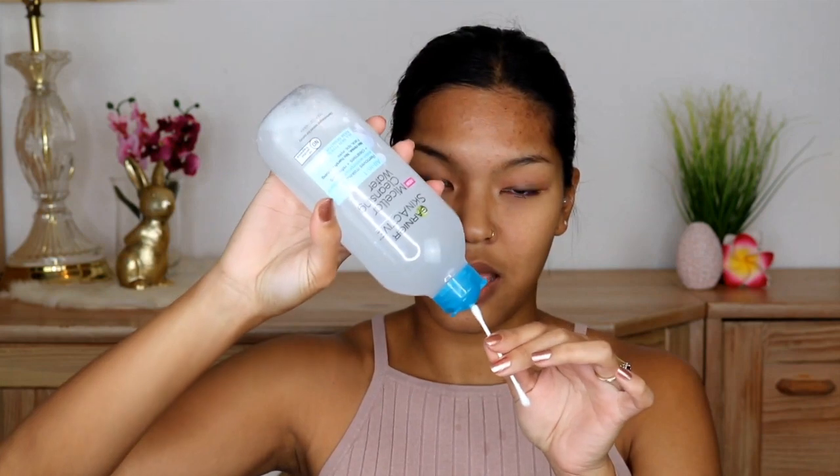Usually just those two products will get rid of all the makeup and residue pretty easily. But sometimes if I do something on my water lines, I'll need a third step — because you can't really open your eyes when you use the other products. So what I like to do is grab some Q-tips and Garnier Skin Active Micellar Cleansing Water, all-in-one, removes makeup even waterproof makeup, and clean the water line and anything around my eyes. But today it's already clean, so I don't need the third step.